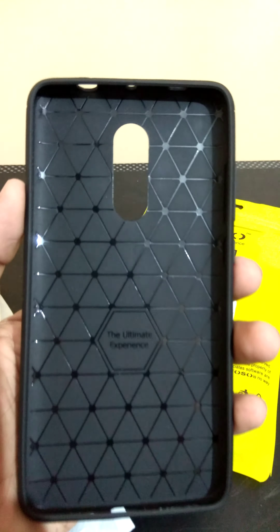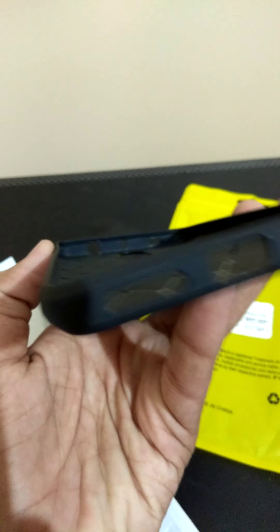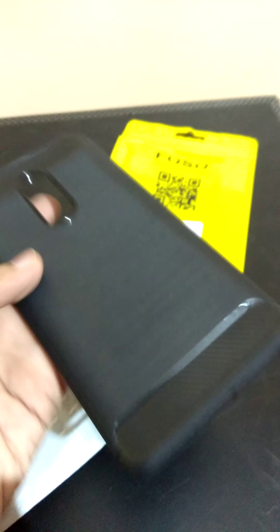Now let us see the cover. So this is the cover. 'The ultimate experience' is written here. It is perfect for the Indian variant, but it has one extra hole here. It says it has a metal finish.